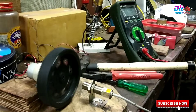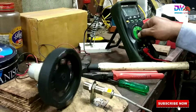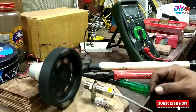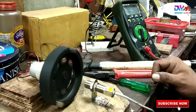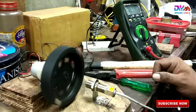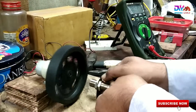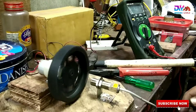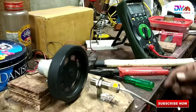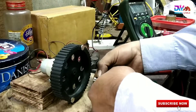In every revolution it gives you one pulse. What we did is created a platform for a stepper motor, and in front of the stepper motor shaft we put one flywheel-like object.